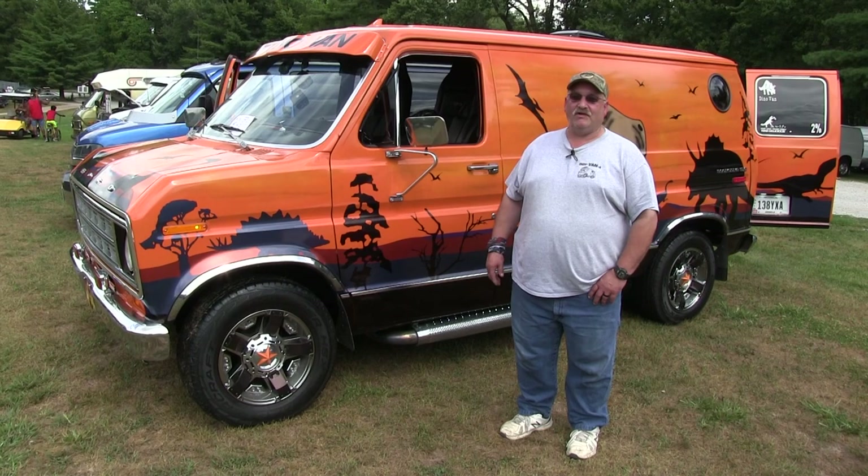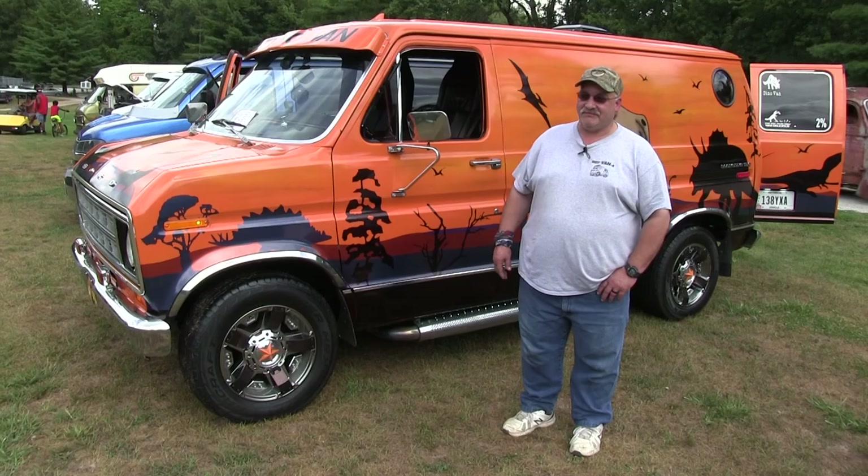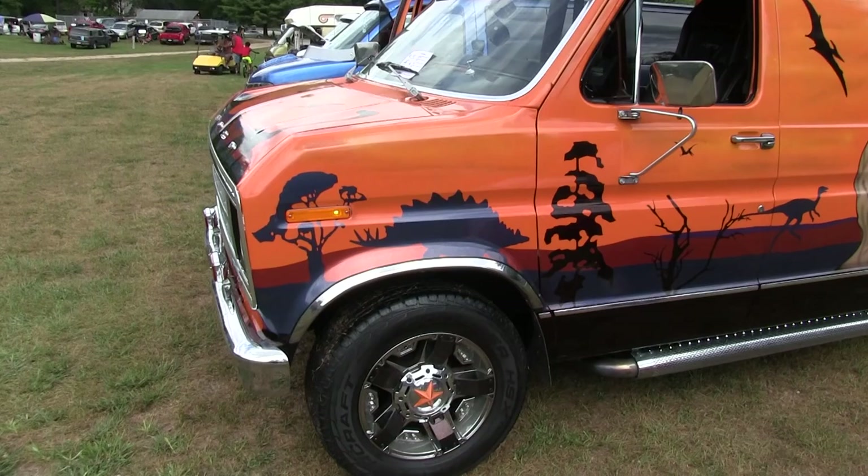I've had it at several nationals. A lot of people have seen it already. As you can see, I've got a dinosaur theme on it, which everybody seems to remember. Nobody ever forgets it.